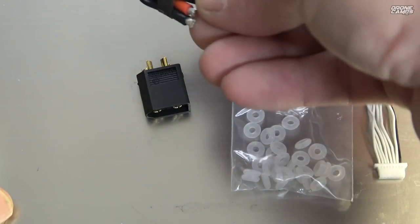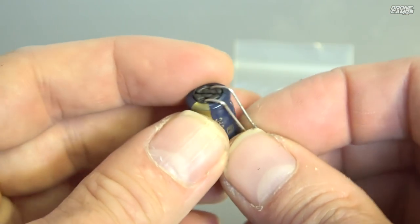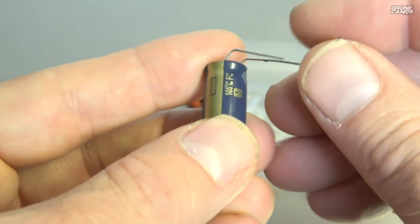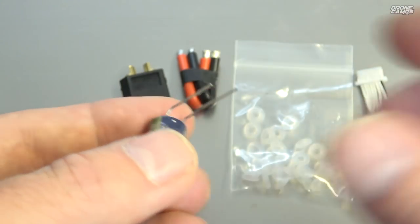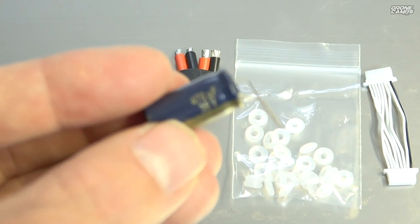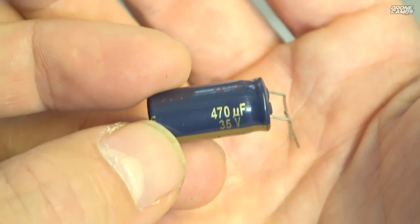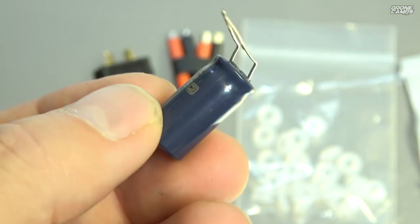Inside the box you also have an XT60 connector and some extra wiring — not super long but enough to come off the back of your quad. And there's a capacitor in there. Let's check how many microfarads: negative on that side, positive on this side, and it solders right up to your battery terminal positive and negative. You can also come off a wire itself. Zooming in on that capacitor, we have 470 microfarad, 35 volts.